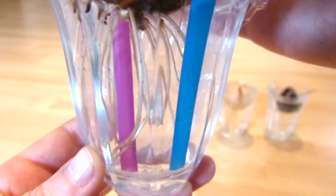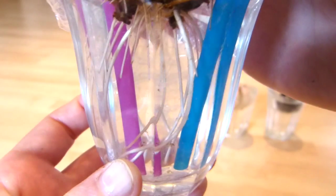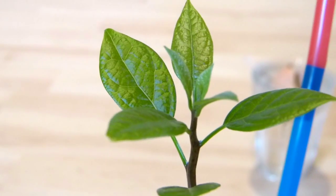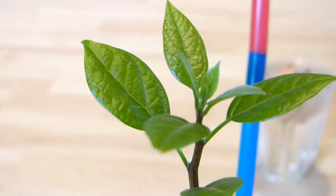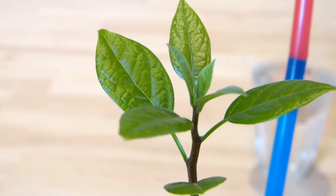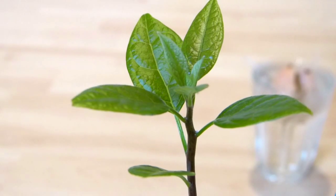This plant actually started germinating inside of the fruit when I cut it open. Here are the leaves — they are quite beautiful I think. When the plant started growing it actually started with four leaves instead of the two that most plants have right from the start.